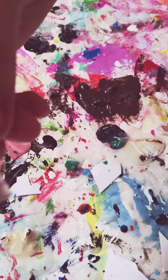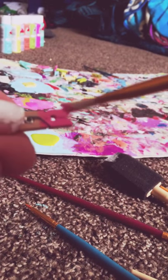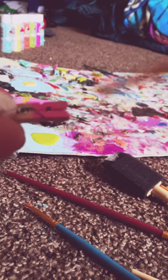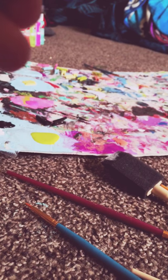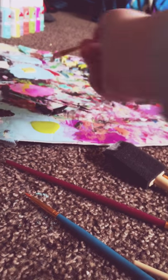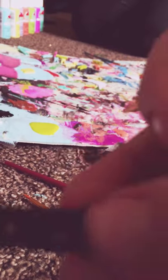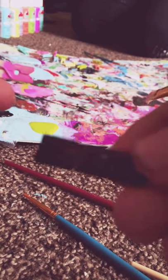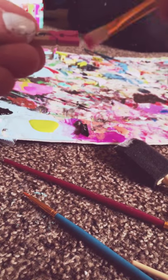My friend had to go, so I'm just carrying on with this video. Like I said, you just take the paintbrush and brush it on. These ones are for my friend's dad — they're black and they're really cool. I'm just gonna keep painting.